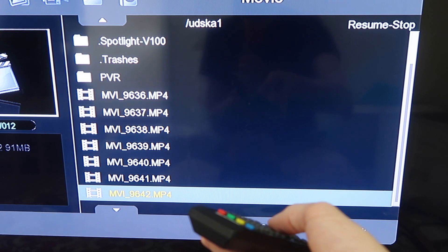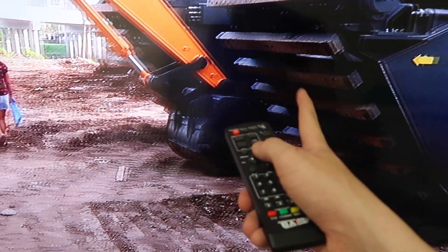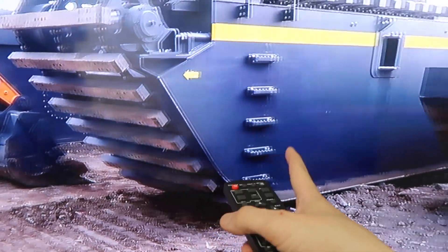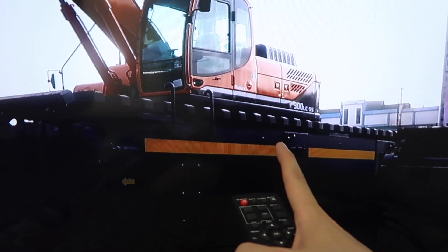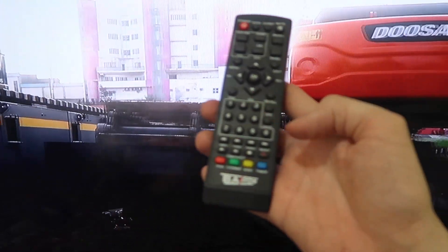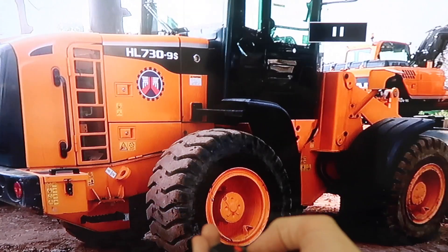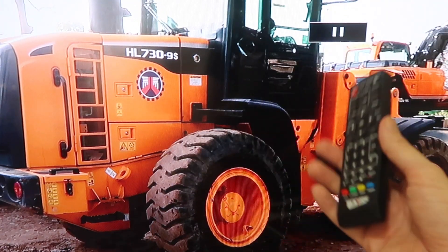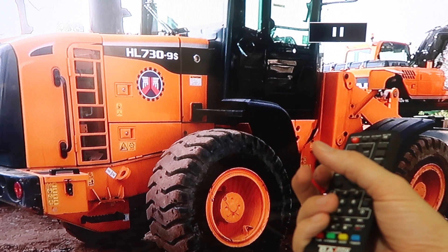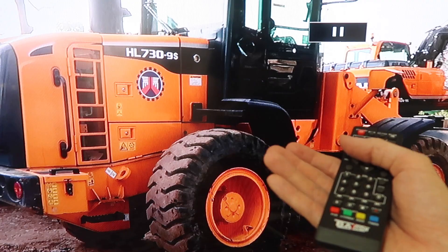These are actually video files from my camera — let's try opening one, and there you go, it's playing back at full HD, 1920 by 1080. So when you play back from USB you get the full resolution. Of course you can go forwards, back, pause, everything like that. I think a lot of people would use this — they download movies, put them on a USB stick and watch on their TV. Of course, legal services.